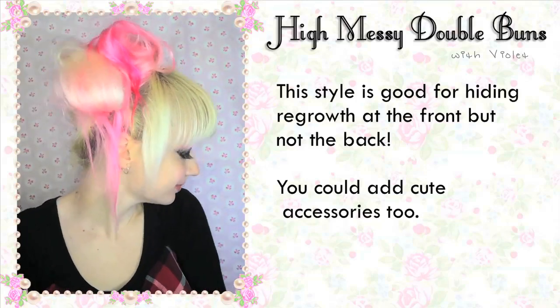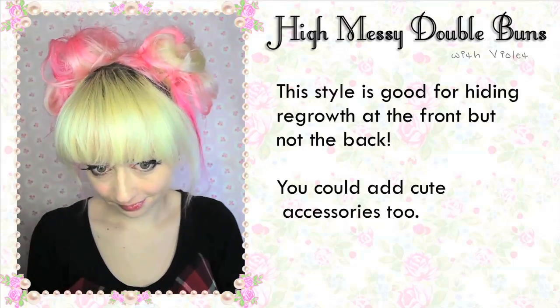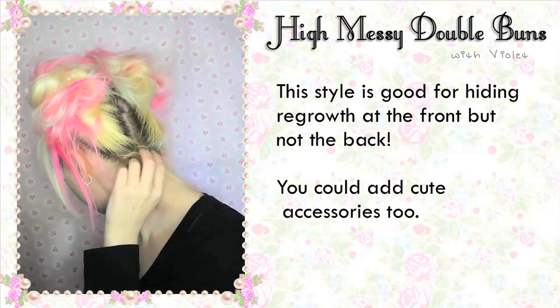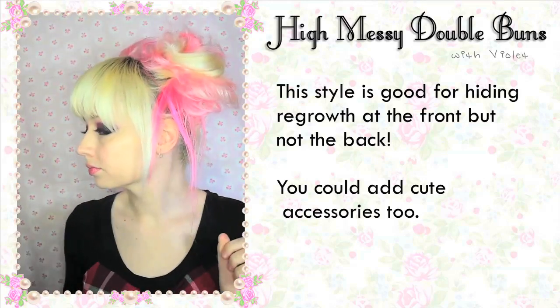This style is good for hiding regrowth at the front but not so much at the back. You could also add some cute accessories like a bow or a hair tie to jazz it up a little bit. I also like to add small clip-in roses.